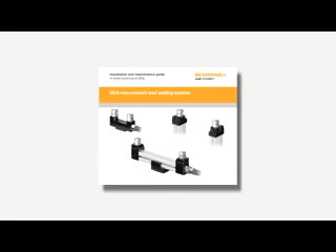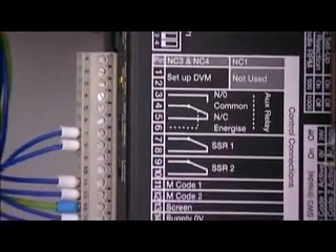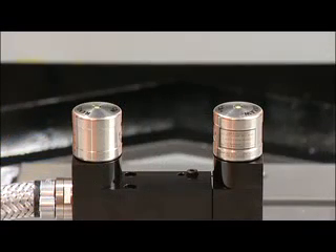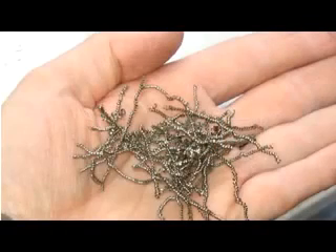Maintenance routines are described in the Renishaw installation and user guide. Keep all electrical connections clean. General maintenance of the NC4 includes prevention of waste material build-up around the unit. Use a low-pressure coolant wash during cycles to keep the NC4 clear of swarf.